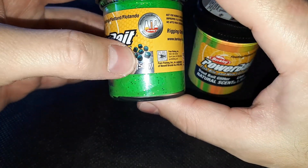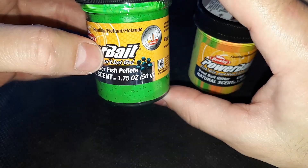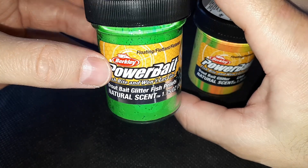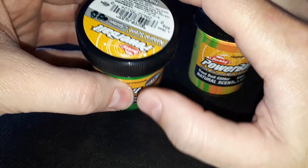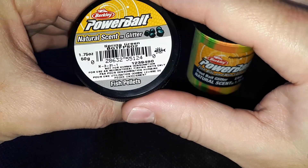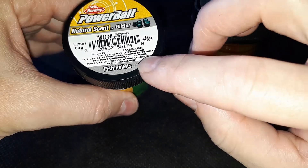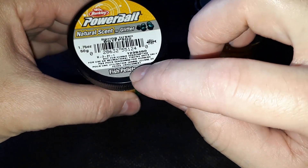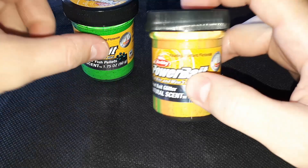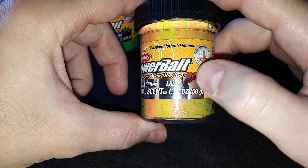Disponibile in diverse varianti di colorazione, la caratteristica esclusiva di questo prodotto è la sua capacità di attirare la luce disponibile in acqua per condurre l'attenzione dei pesci su di sé. È 100% biodegradabile. Inoltre la pasta rilascia sapori e disperde profumi esaltanti con brillantini scintillanti per riflettere la luce e aumentare la propria visibilità in acqua, oltre a imitare perfettamente le esche naturali.